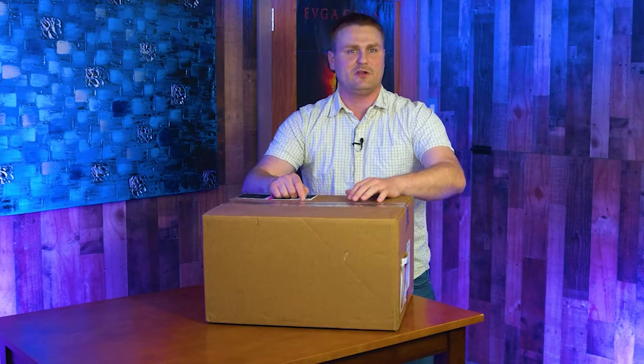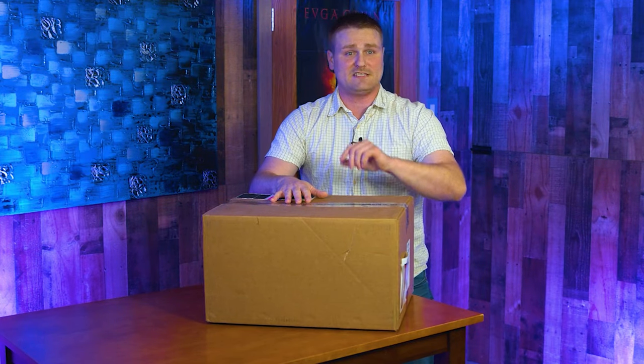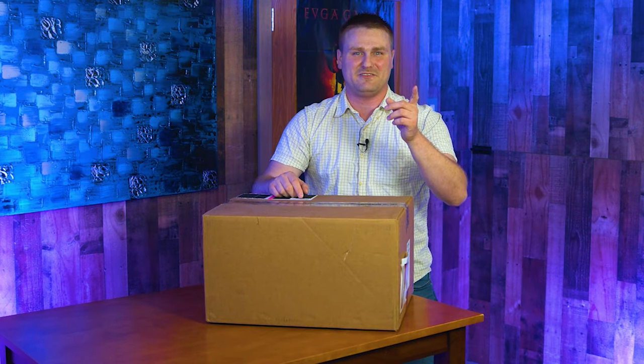I will be putting a 2060 Super in here, a bunch of graphics cards, PSUs, and memory. This thing is upgradable. If you want to see more and see the unboxing, go ahead and watch the rest of the video.